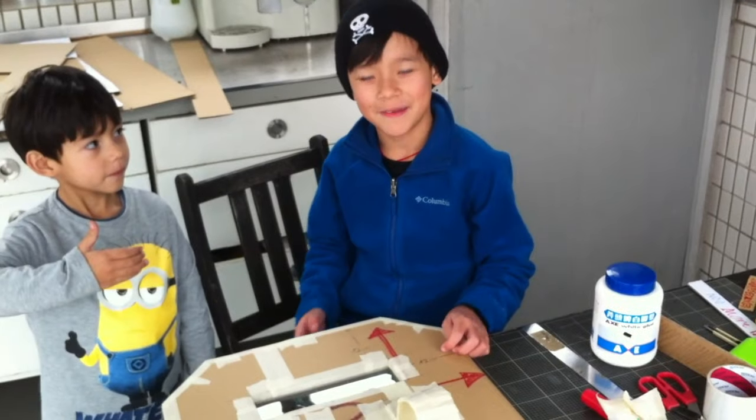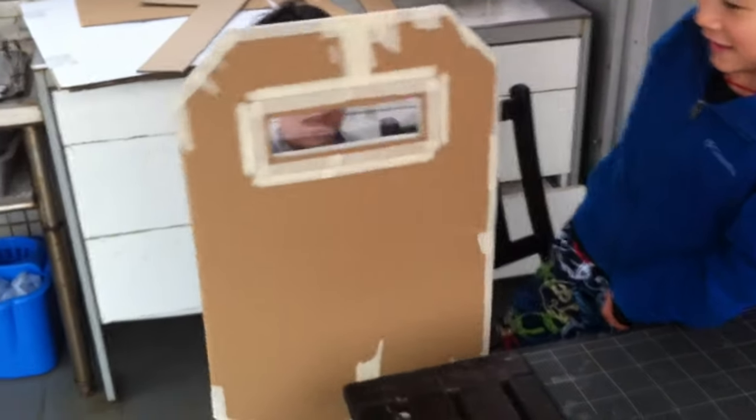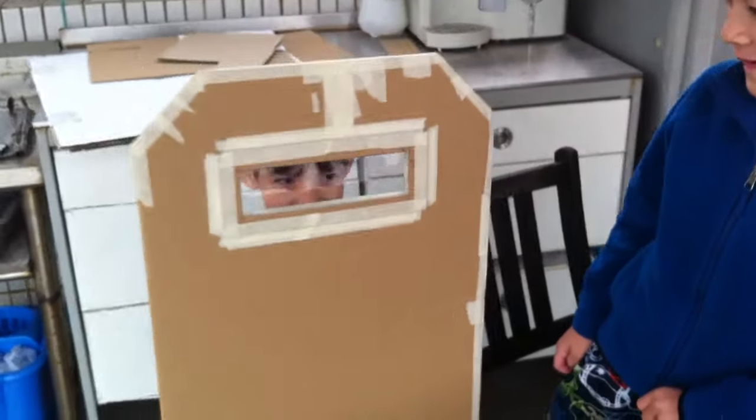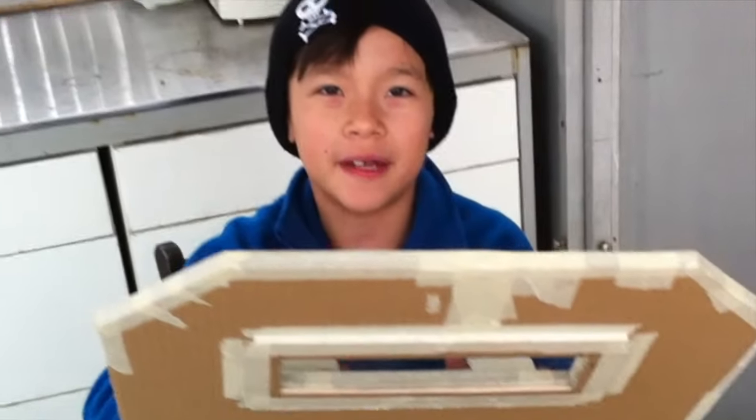Let's see how it looks like and I'll put it on my little brother. We'll paint this swap shield in the next video next week.